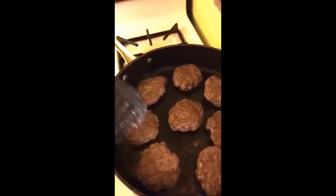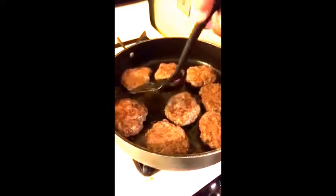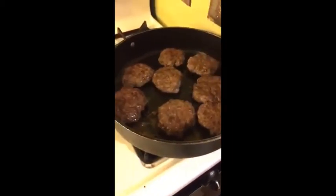Let's give our mac and cheese a stir — it's almost done. Start flipping our hamburgers. We've drained the mac and cheese, drained the water out, now we've added a couple of tablespoons of butter. The butter is almost melted so let's add the powdered cheese and milk. The mac and cheese is coming along nicely.